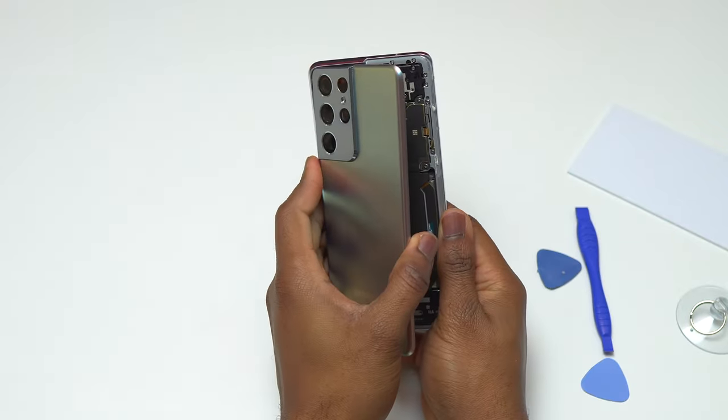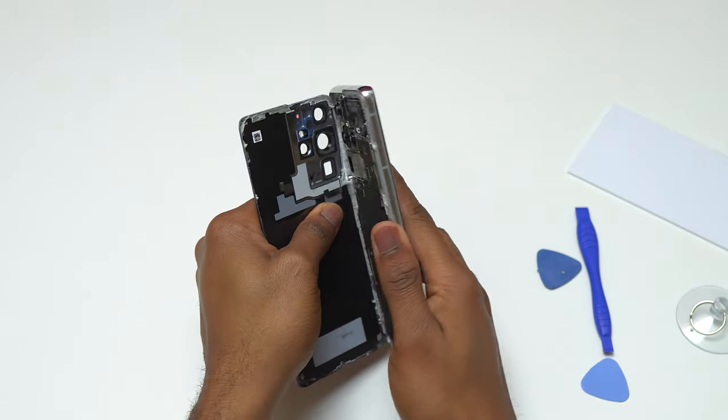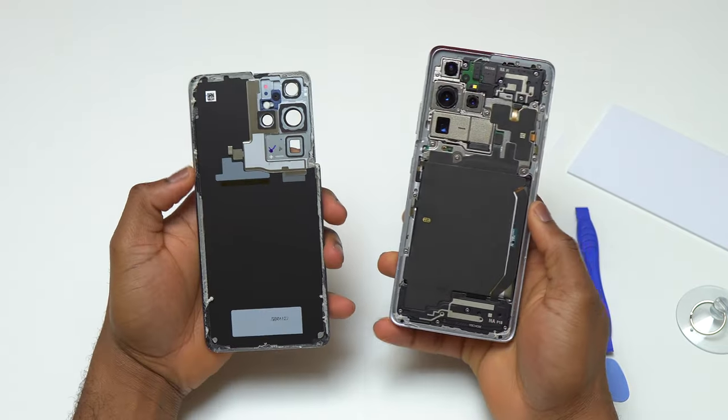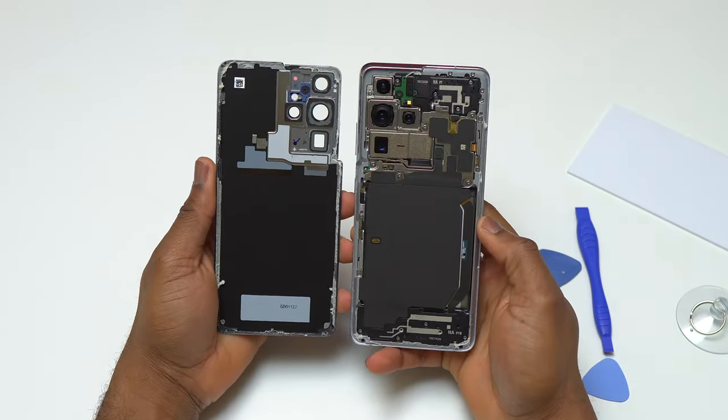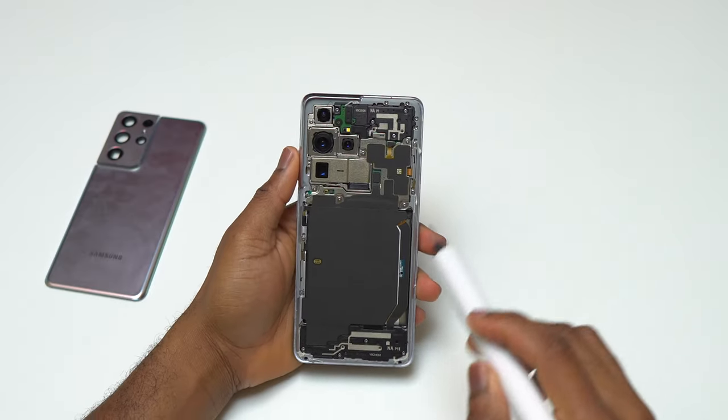The camera bump area is a little more difficult to remove compared to the other sides of the device. I can see that this device was never opened before, because the double-sided tape on the inside is a grayish color and it was very strong and very sticky. Now that the back glass of this S21 Ultra is out of the device, we need to remove all the screws to start troubleshooting the screen.